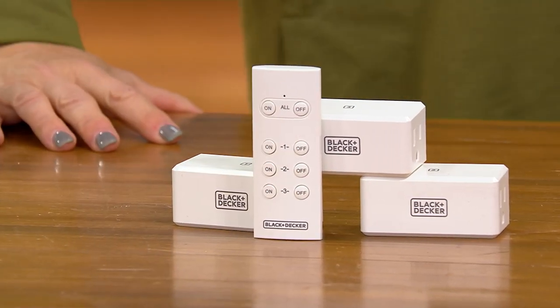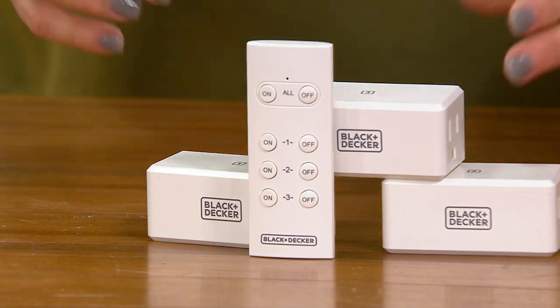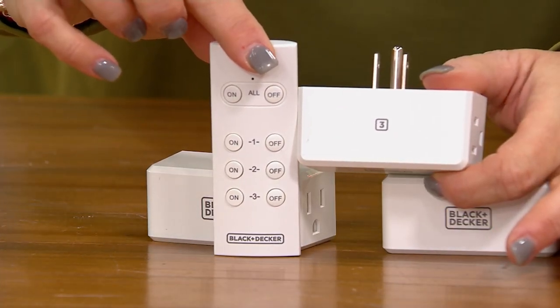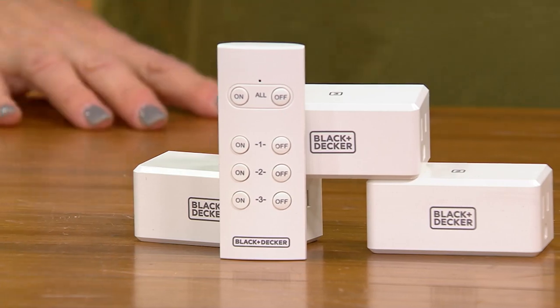They all come paired together already, and on the remote you can actually see there's a one, two, and three. All of these are paired as well, so you're going to know what switch works with what outlet. Again, you can control all at the same time, or you can control individually.